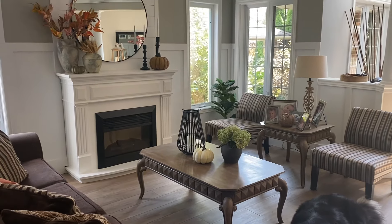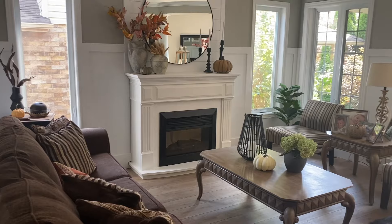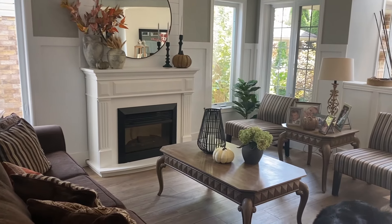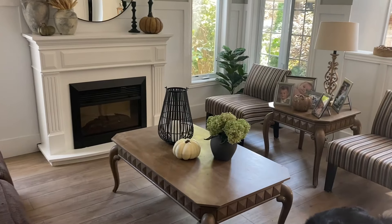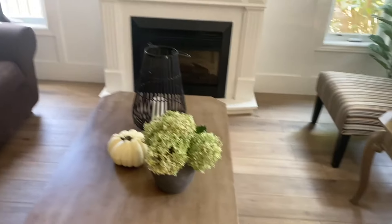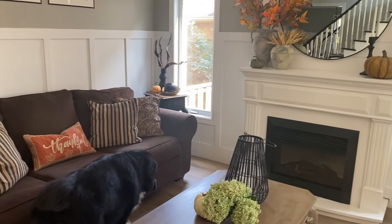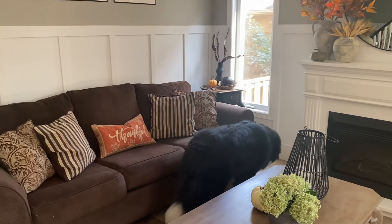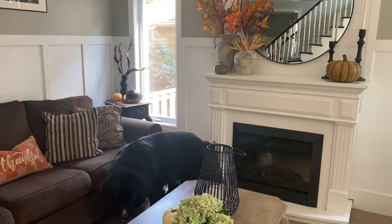That is not a bear rug on the floor — that is Duke, who is almost a permanent fixture in all of my decorating videos. Frank sometimes makes an appearance too. I love how simple this turned out; it gives you the fall vibes without overdoing it. Let me know what you think, and I hope to see you all in my next video — thank you so much for watching!